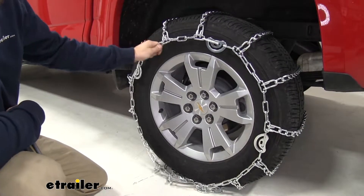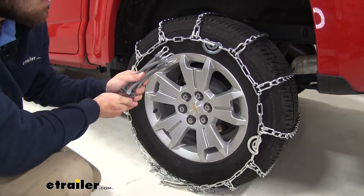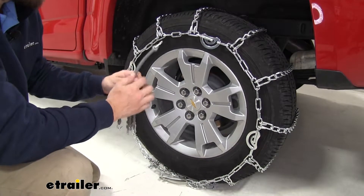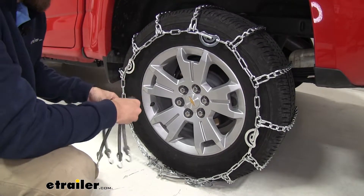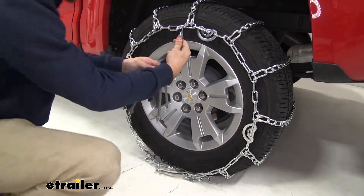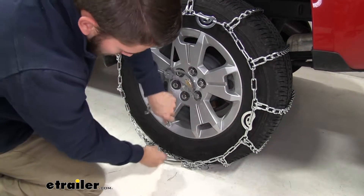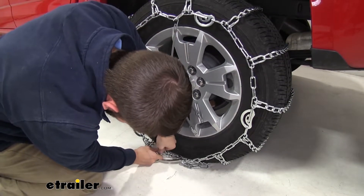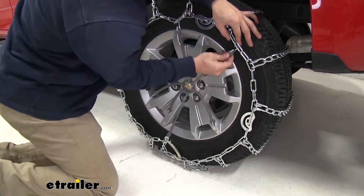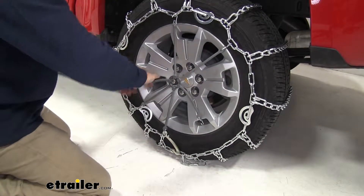With all the cam tensioners tightened, our chain is still pretty loose. When this happens, the manufacturer suggests using a set of rubber tensioners. You can pick these up at eTrailer.com under part number TCMA2. I find the easiest way to put them on so you can get them as evenly spaced out as possible is to start with one at the top — make sure you come under from behind the chain like that — then grab the one directly across from it, come all the way down and hook it on. Now start with the sides, then go directly across from there, and do the same with the other two.